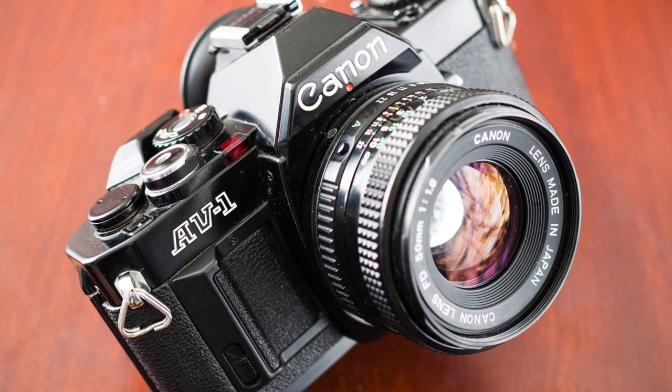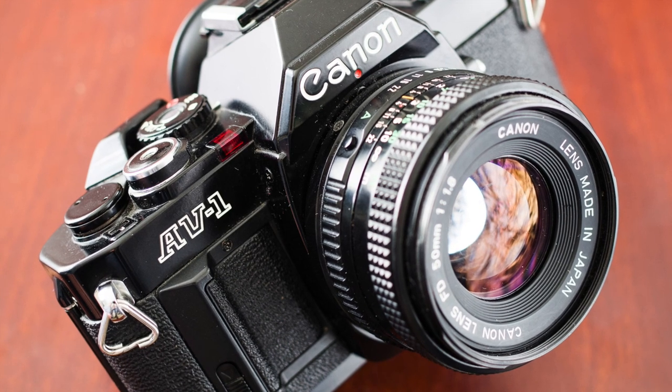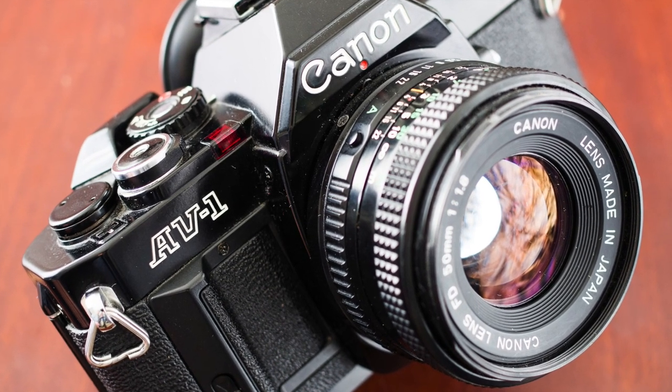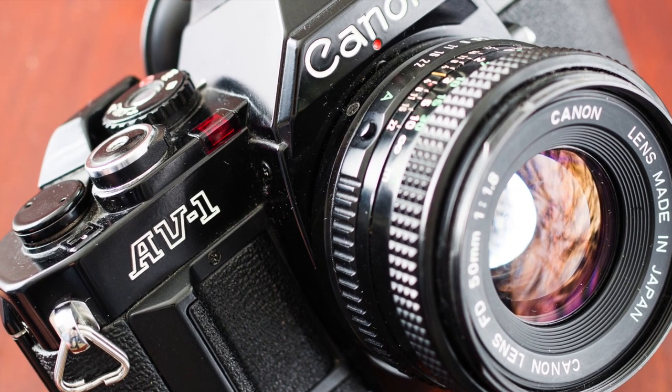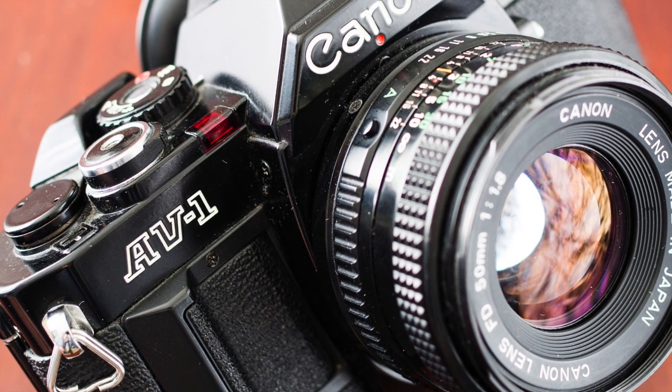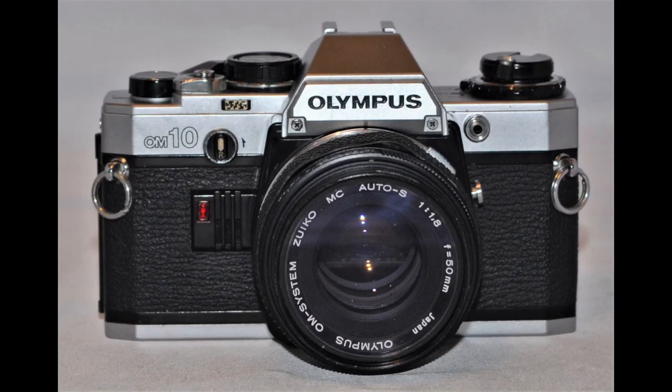The Canon AV1 was introduced in 1979 and was Canon's entry into the consumer point and shoot SLR market. The camera is auto exposure only, which was a huge market at the time. It competed against the Nikon EM, Pentax ME, and the Olympus OM10.